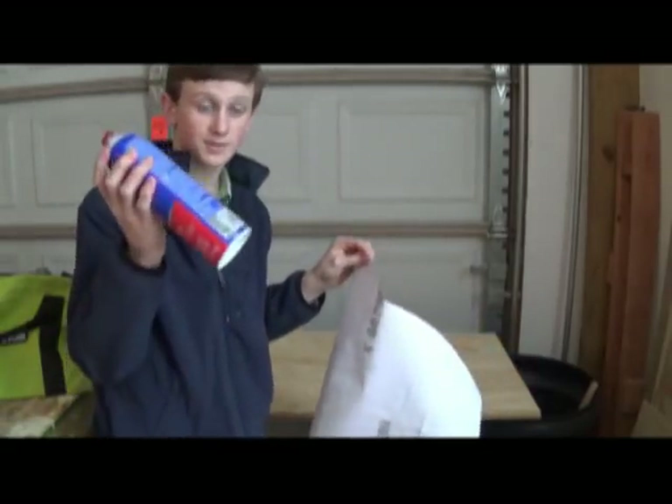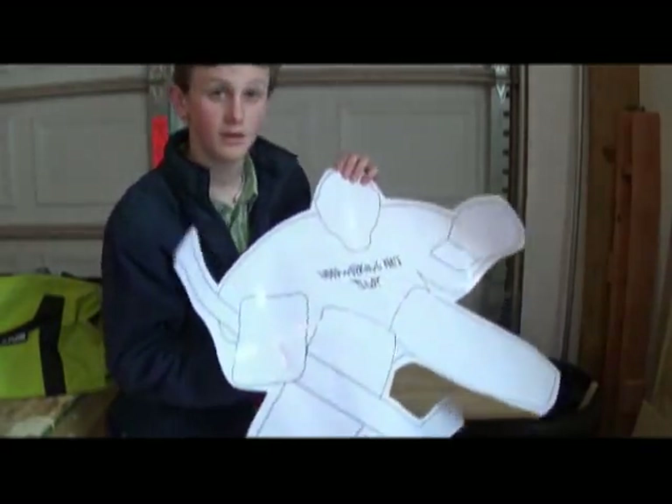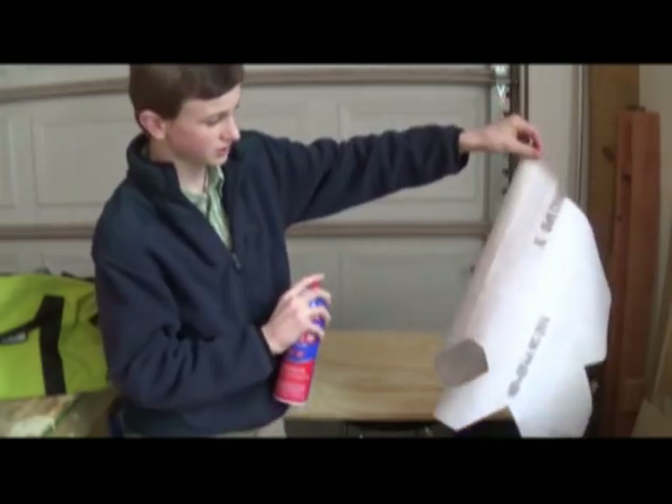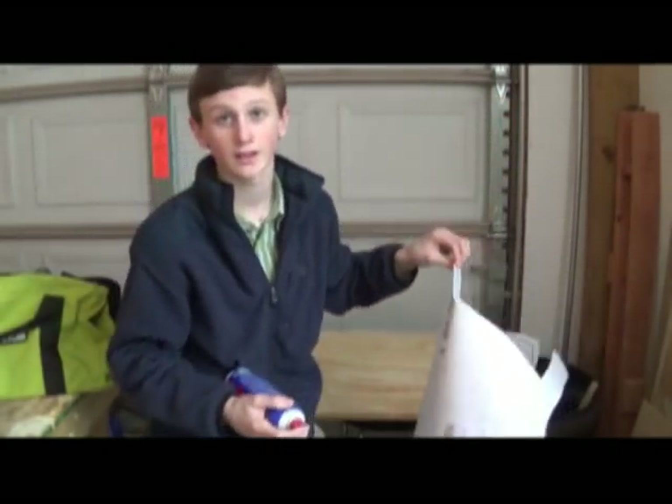To help save you a little bit of spray adhesive, what I did was cut around the template to save you from spraying the whole 8 sheets of paper, and instead now it's more like 5 or 6.